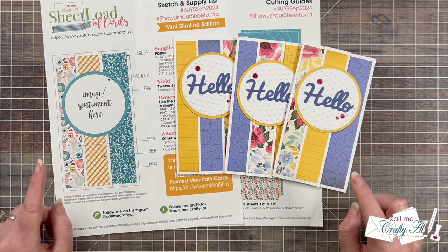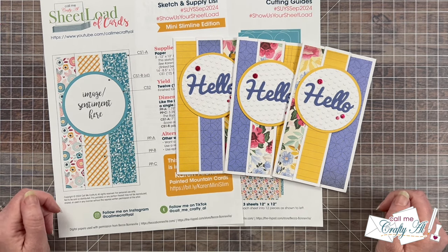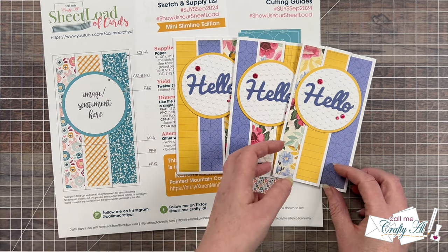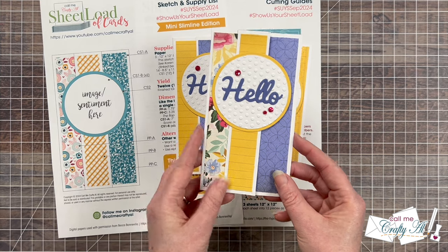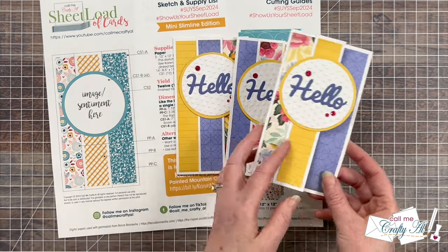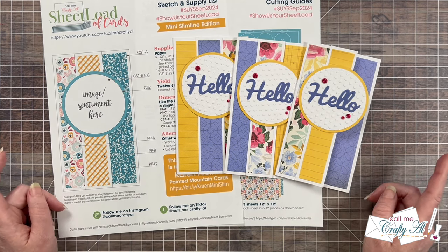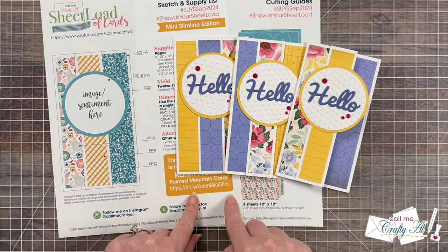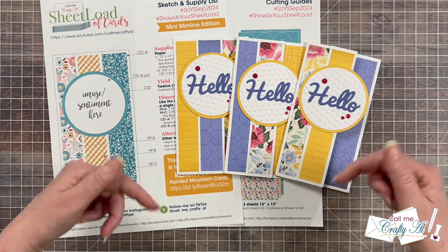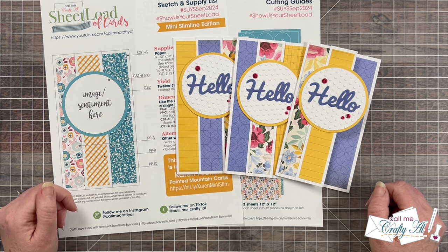If you haven't yet seen this month's sheet load printable, it shows you how to create 12 mini slimline cards using just three pieces of 12 by 12 paper and some cardstock, and it's also not only a mini slimline but kind of a fun fold as well. I will have the debut video where I tell you how to download the printable for free, and my process video linked down in the description box below if you want to check them out.